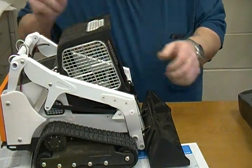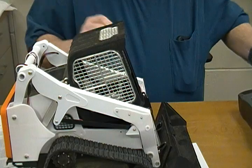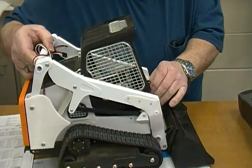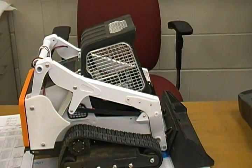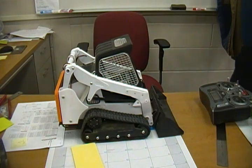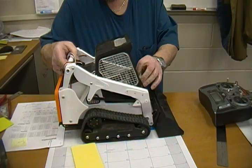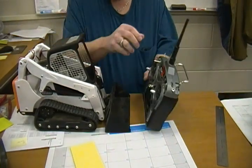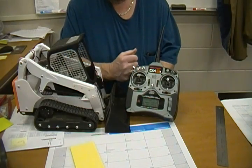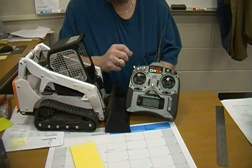Currently I have it set up via tank steering — I never shut the power off. I'm using a DX6i remote. This thing is over 10 or 15 years old, but it's the DX6i robotic one so it's already got the self-centering joystick on both sides.